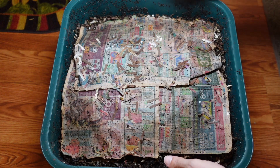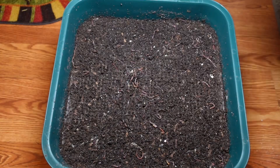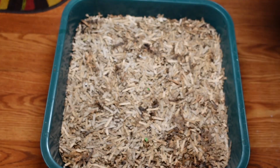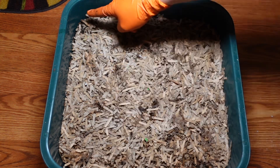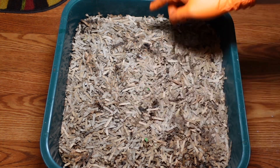Do another quick peek in — oh yeah, it's looking great. I'm not going to mess with this for this feeding, I'm just looking. Checking out underneath here — I see some moisture in the corners, a little bit of castings, a little bit more moisture and castings there.